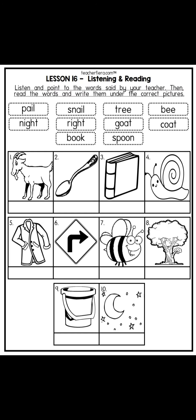Now it's time to do your worksheet. For that, please take out your phonics booklet. Now listen and point to the correct pictures in your booklet. Number one — number two: snail. Number three: tree. Number four: bee.